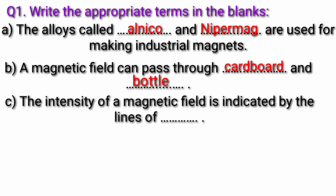Question C: The intensity of a magnetic field is indicated by the lines of fill in the blank. Answer: The intensity of a magnetic field is indicated by the lines of force.